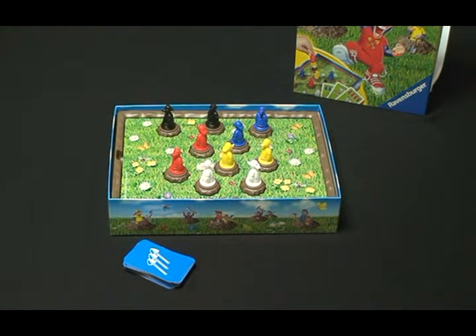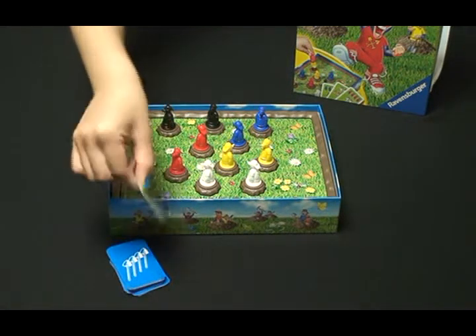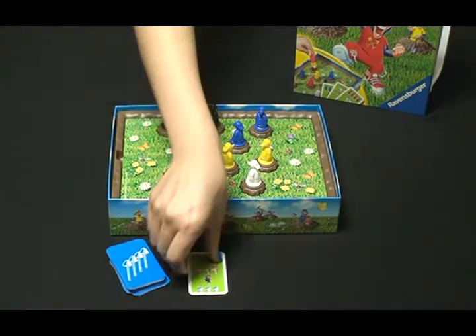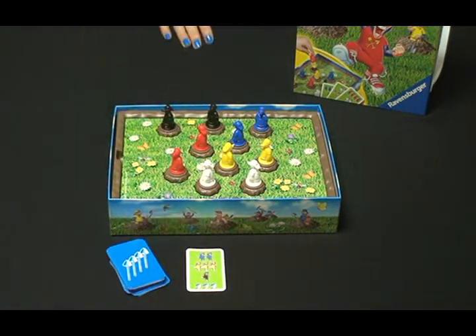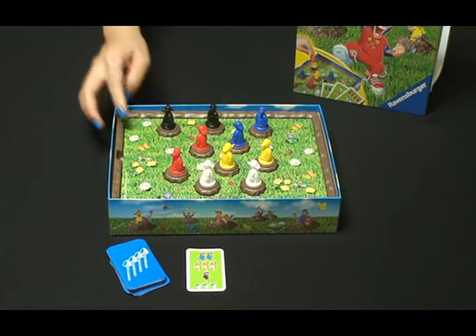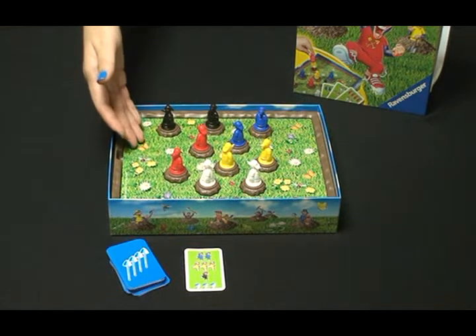On your turn, flip over the top card and try to make the same number of moles in particular colors shown on the game board. For example, if I draw a card, I have to make 1 black mole shown on the game board and I have to make 3 yellow moles shown on the game board.